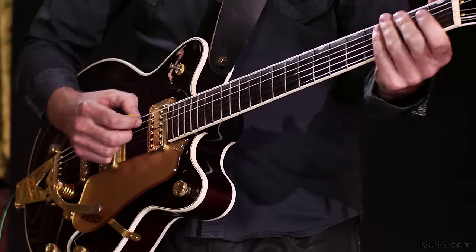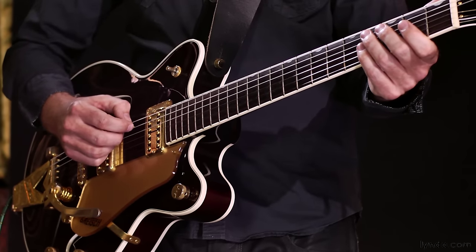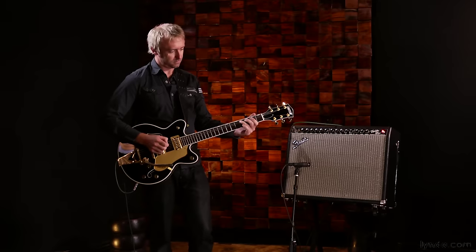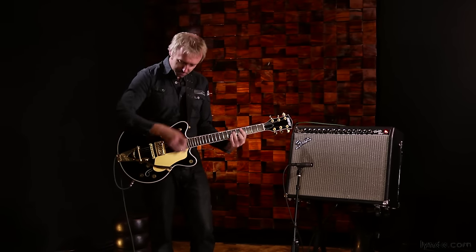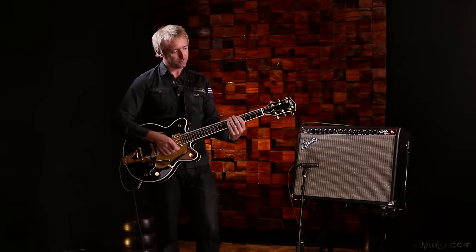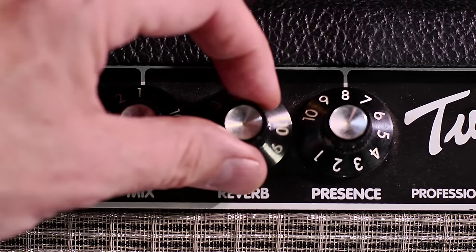First, the electric guitar without spring reverb. Now let's hear it with some of the amp's spring reverb.